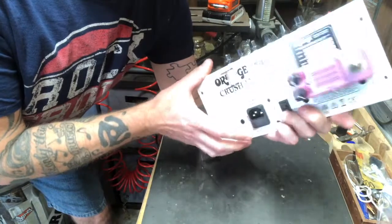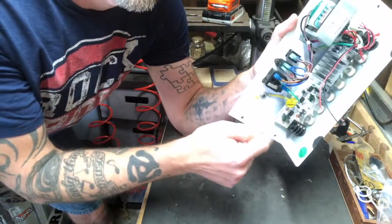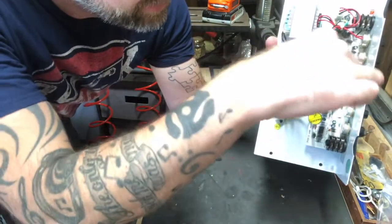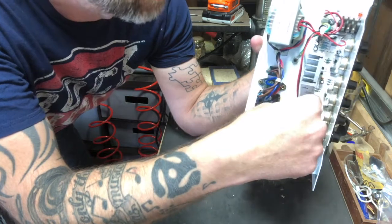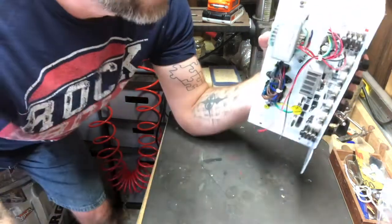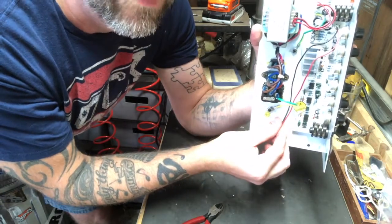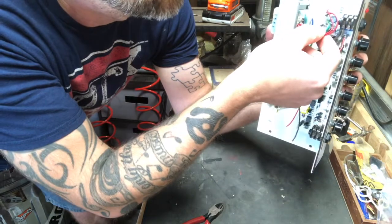The next thing you want to do is figure out where to mount your speaker jack. Look on the back and make sure you don't hit any of the boards — maybe right in here might be a good spot, we've got a lot of open space. I need to make sure that the wires are long enough to reach, and they might be just a little bit short. So I'm going to clip this zip tie and see if that gives me just a little more. Perfect — that gives me enough wire to get to where I want to be, and then I can re-zip-tie this in just a second.